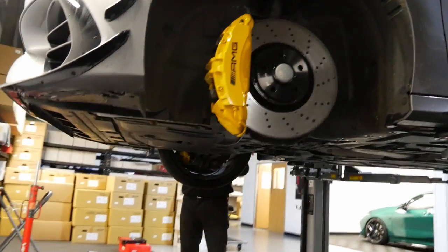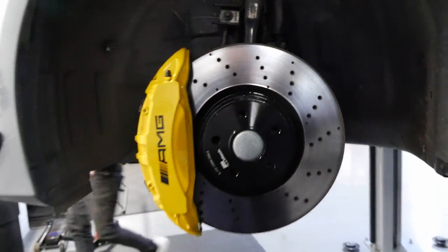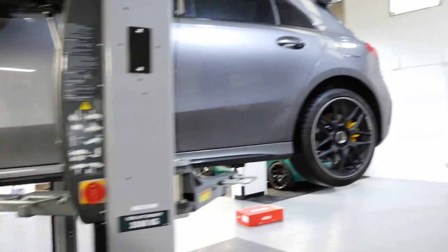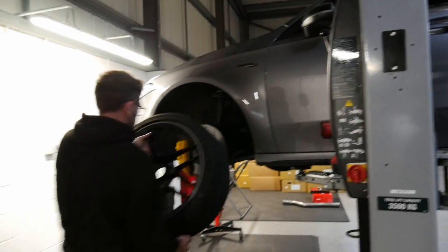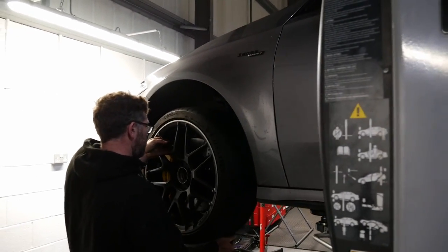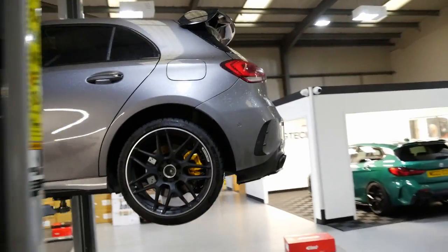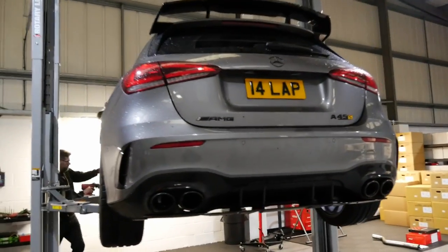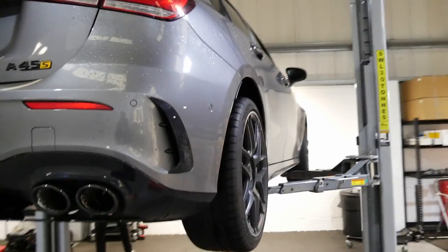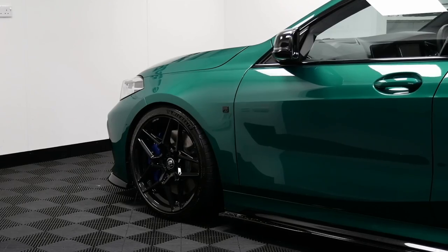Final touches going on — the offside front wheel is going on, with the nearside front next. With the wheel off you can really appreciate how big the brakes are on the A45S as standard. Spacers are all in place. Lowering a car always makes a huge difference and is something Luke likes to do early in the modification stage.